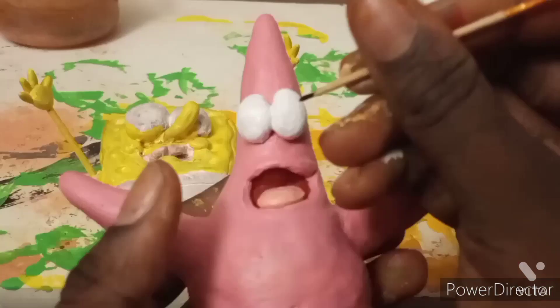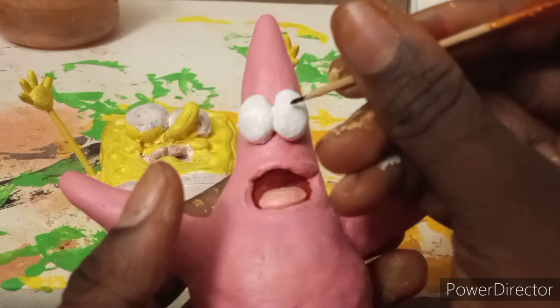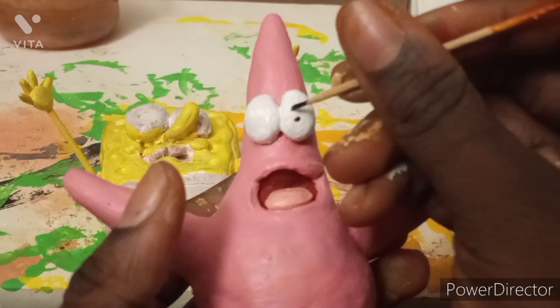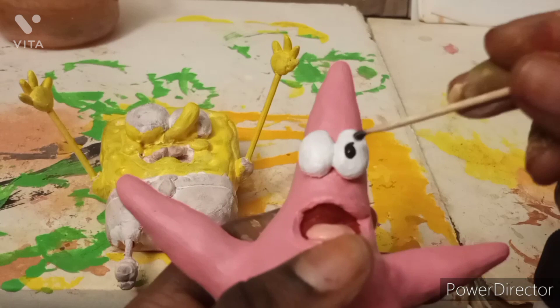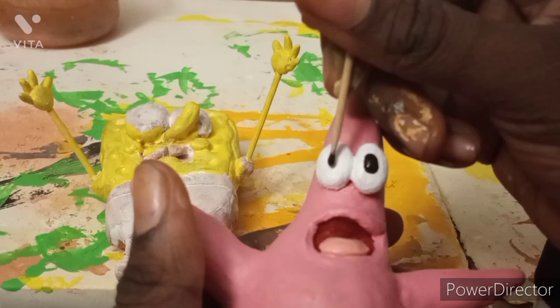Now I'm focusing on making the pupil of the eye. I measured how I want it to be, so I put two dots right there. I applied a drop of paint right there, and then I did the same thing onto the other eye. I didn't really measure the second one — I just guessed.